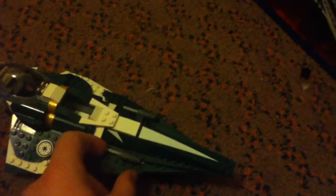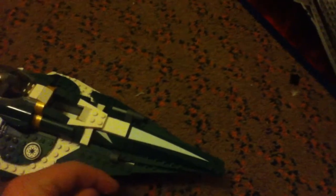Let's go over the actual parts of the ship. The first thing, like on most of the 2012 summer sets, it has Flickfire Missiles — on the front and on the bottom as well.